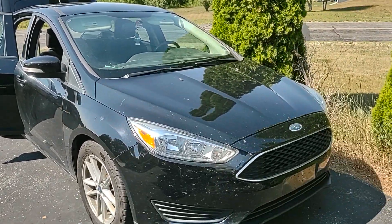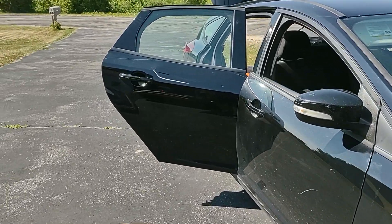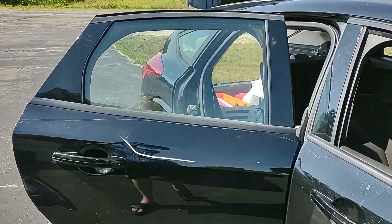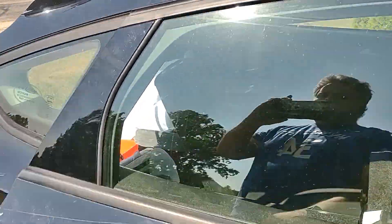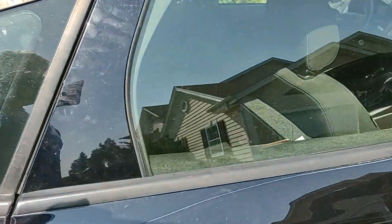Hey guys, so this is my 2018 Ford Focus and I find myself having to use this for delivering mail. You can see it's just a standard hatchback. Let me show you how I deliver.